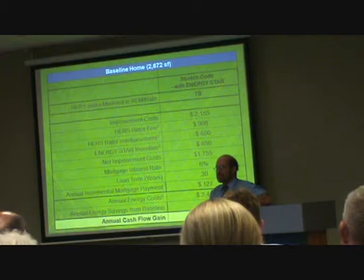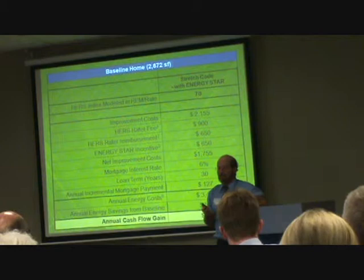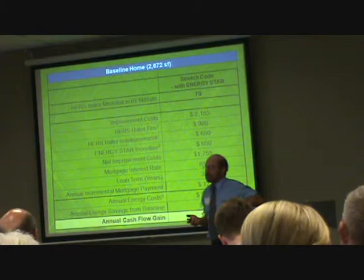For rehab, it's trickier. If you're doing a partial rehab, we think there's very little difference in cost. We didn't really do those calculations because we're just saying you've got to put insulation in the walls, you've got to do an ENERGY STAR window rather than a slightly worse-than-ENERGY STAR double-pane window. We don't have detailed calculations on that.